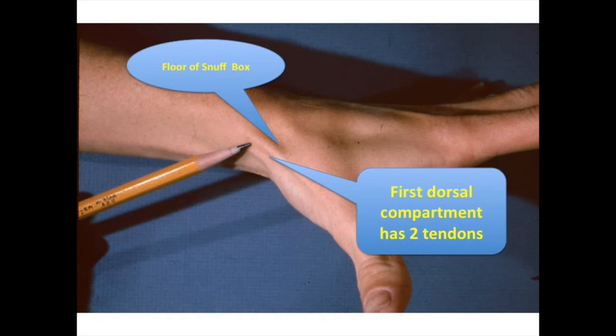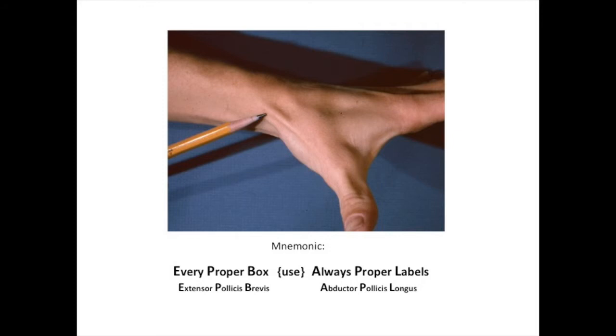There are two tendons in the first dorsal compartment of the wrist. If you radially abduct your thumb, you can easily palpate the tendons of the first dorsal compartment along the radial aspect of the wrist. However, in most individuals, both tendons are not as readily visualized. The following mnemonic may be helpful: Every Proper Box, Use Always Proper Labels — extensor pollicis brevis and the abductor pollicis longus.